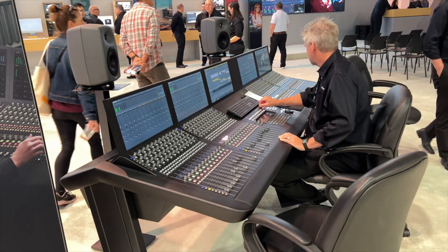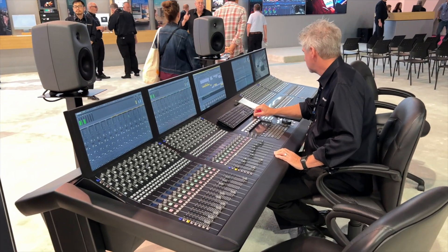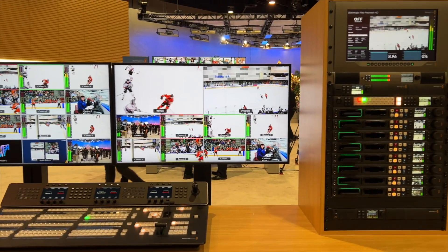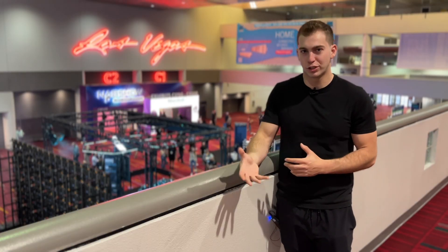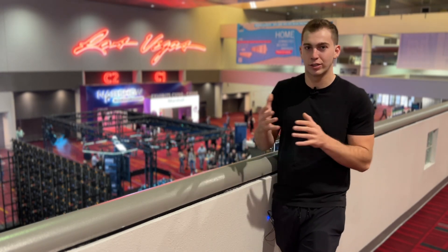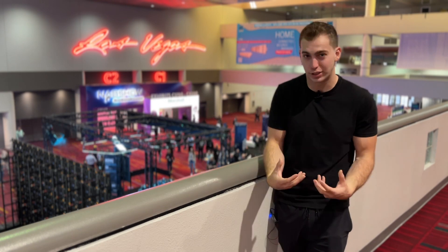The booth was awesome, everyone's super nice, can't say enough nice things about them. So that is the Blackmagic booth here at NAB 2023. I also want to mention there was a bunch of DaVinci Resolve happening and a whole bunch of other stuff I didn't talk about — green screens, all the cameras and whatnot — but these were the things I was most interested in.